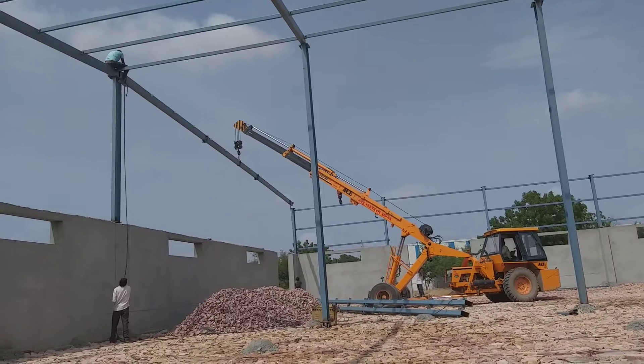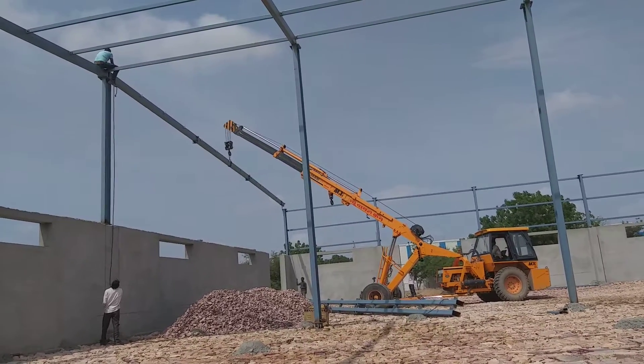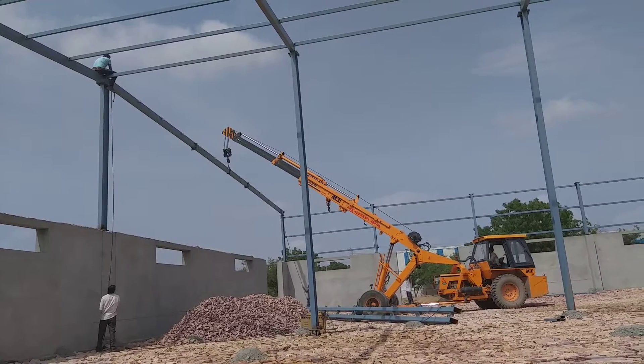Hello, this is Abhinah Wasti from H2F Industries, Raj Tariq, 21 August 2018, and now we are doing rafter placement.